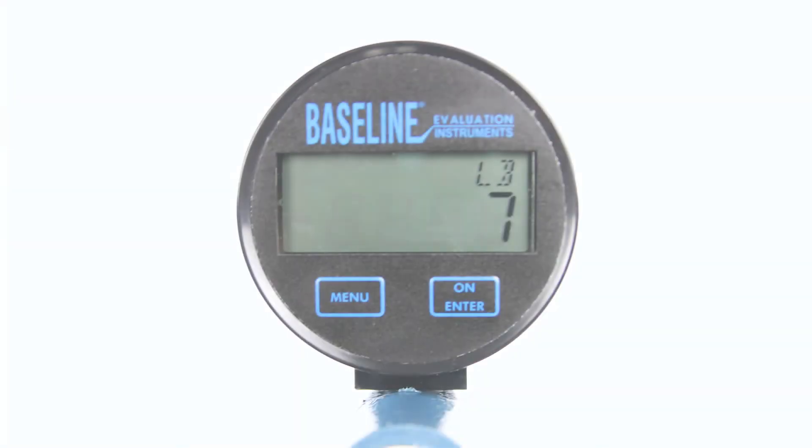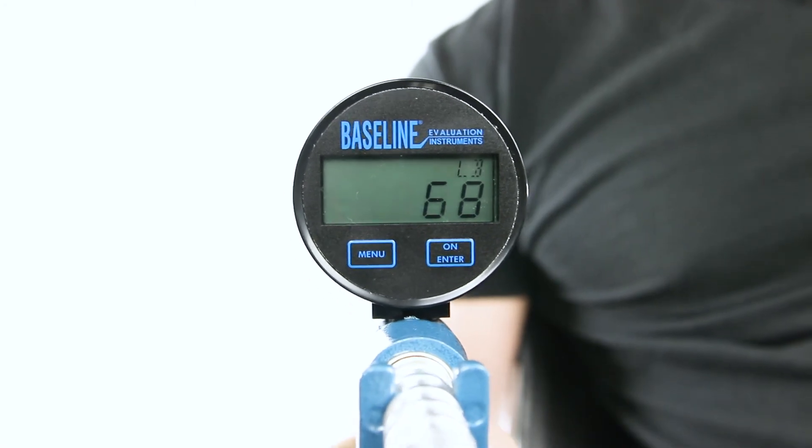The digital model is a hydraulic dynamometer with an easy to read digital display gauge. It has an extended maximum capacity of 300 pounds or 136 kilograms.